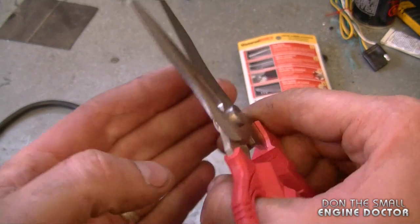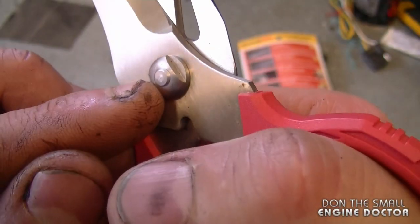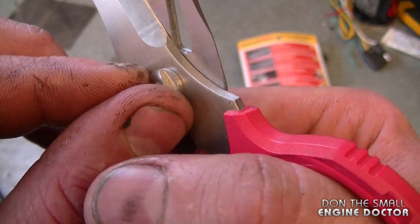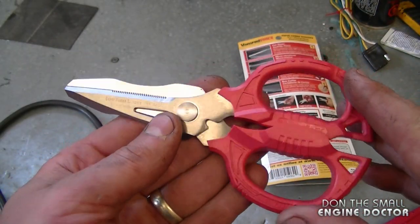I want to say again that these are of good quality. The handles are nice and solid, and so is the metal that the scissors are made of. And if they get loose, you can always tighten up the little nut here.